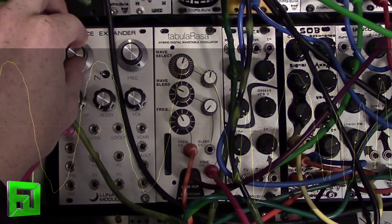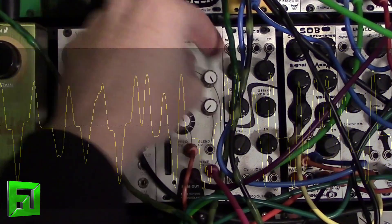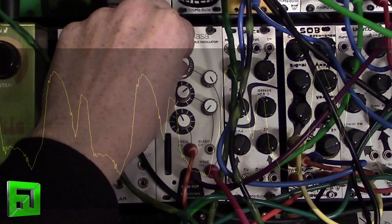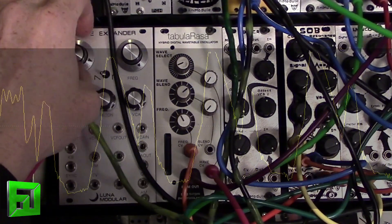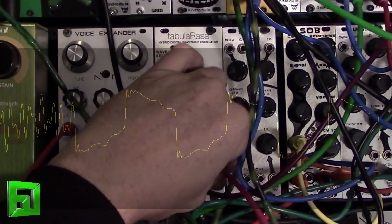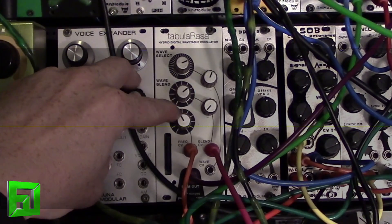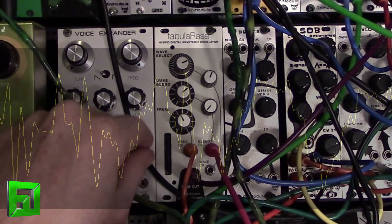Going up into audio range with the modulation. Now, I'm noticing that when I go into my wave blend, I'm basically getting the same modulation sounds. I don't know if that's something wrong that I've done or a glitch on the board. I'm further looking into that. But as you can see, wave blend right now is doing the same thing when I modulate it.